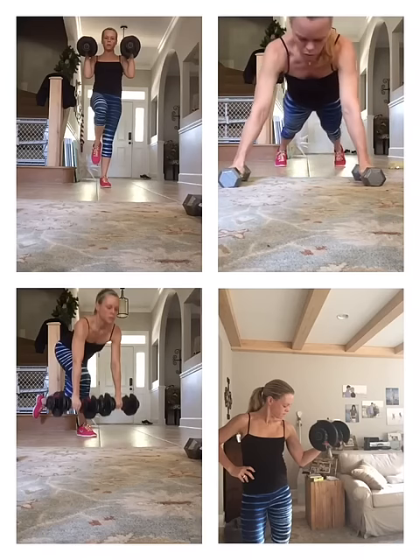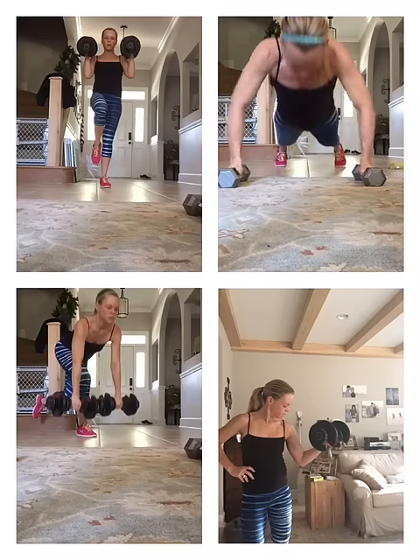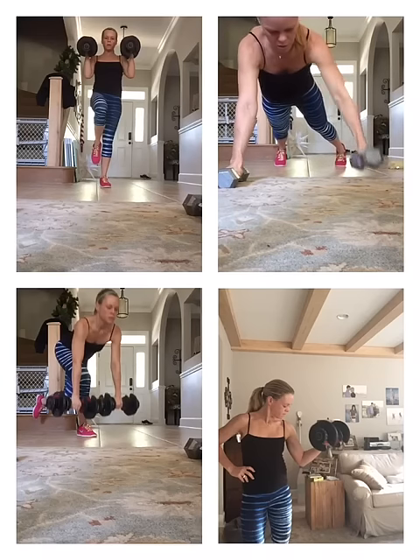Remi, keep those elbows going out to the side, you guys. Keep going. We're going to fight through it.